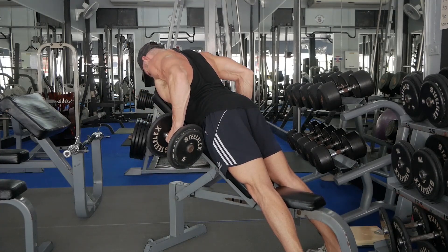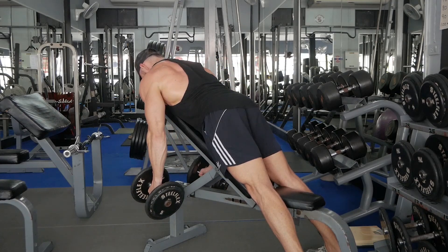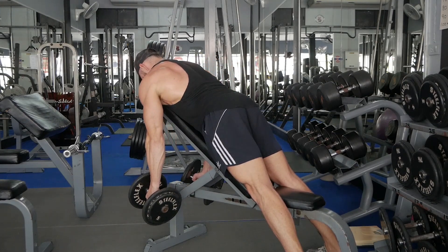Squeeze your shoulder blades together and drive your elbows toward the ceiling, bringing the dumbbells to your ribcage. Slowly reverse the move and repeat for the desired number of reps.